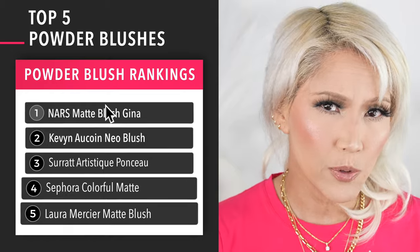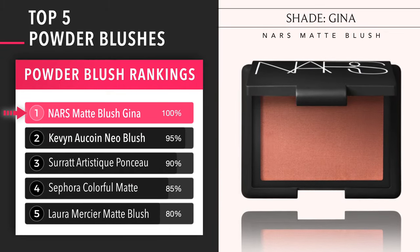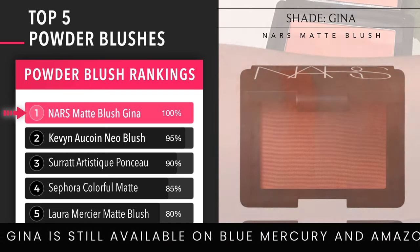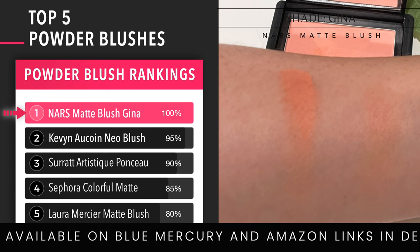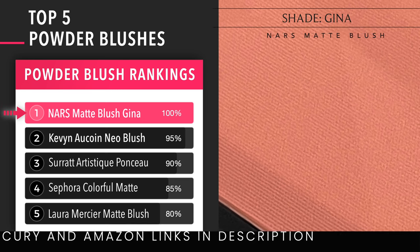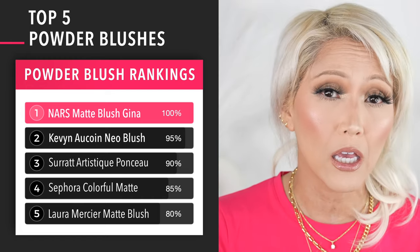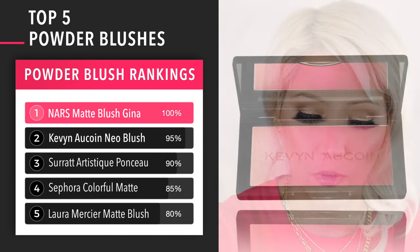Let's go over my powdered blushes. So NARS would be number one, but unfortunately they took away Gina. You can still get it on Amazon, but that was like my number one blush color tone — just that universal coral pink I can wear with any eyeshadow look. I absolutely love it, and I think it makes the skin look so incredibly youthful.